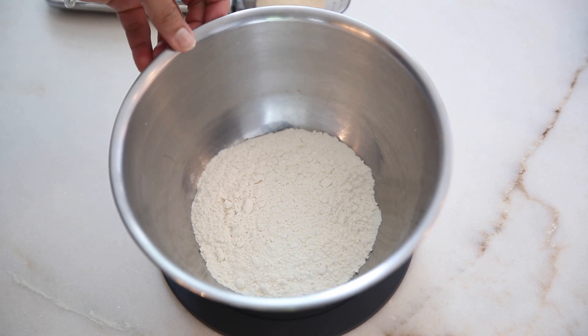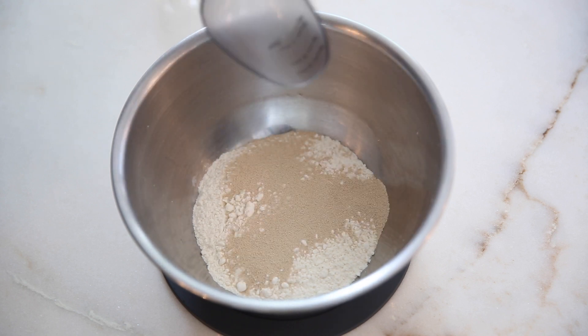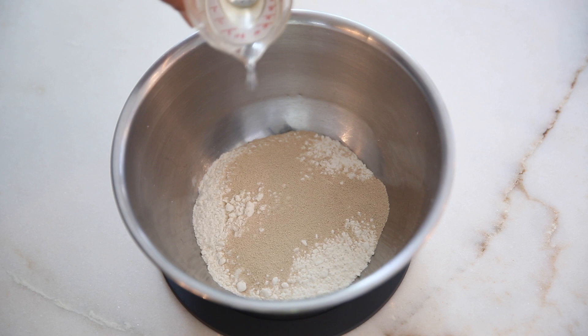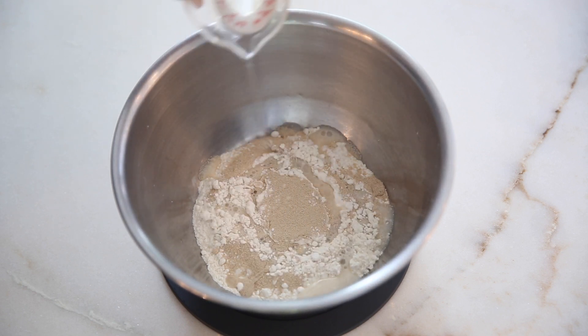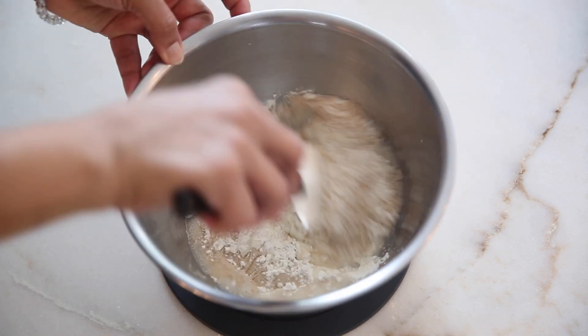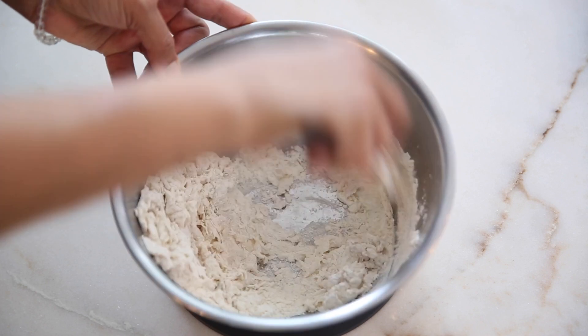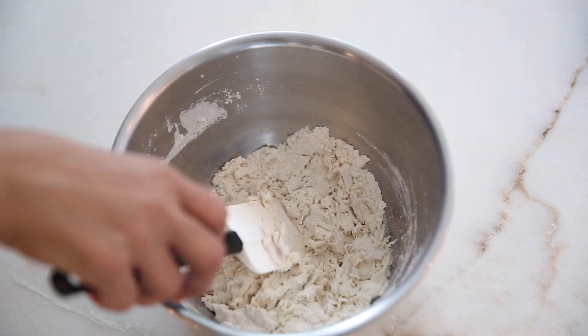We start the recipe with 100 grams of flour, 8 grams of yeast, and 55 grams of water. We mix it together with a spatula and keep it at room temperature for about two hours till it is doubled in volume, and then we will do the rest of the recipe. It will be a stiff dough — if required, add a little water.